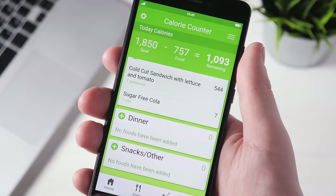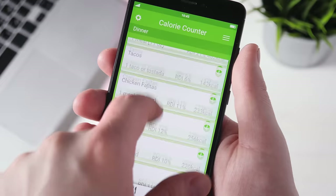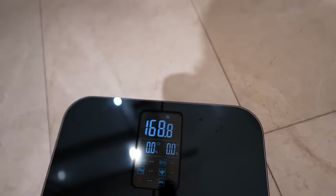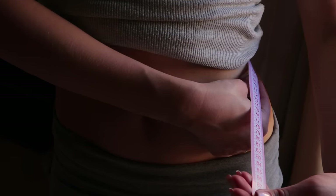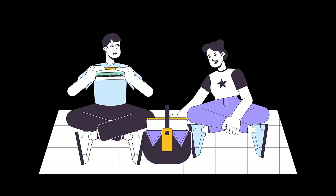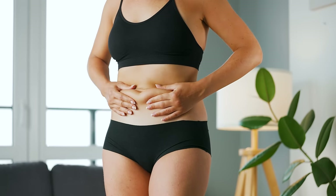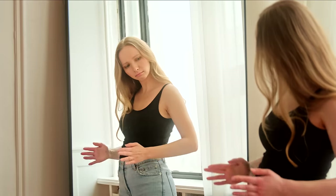There are many calorie calculators you can use to find out what your specific calorie maintenance is, but you can also track your calories for two weeks, ensuring you eat the same amount of calories each day, and check your weight at the same time daily. If your weight increased, your caloric maintenance is below that tracked calorie amount, meaning you were eating in a surplus. If your weight remains the same, that tracked number is a good estimate of your caloric maintenance.